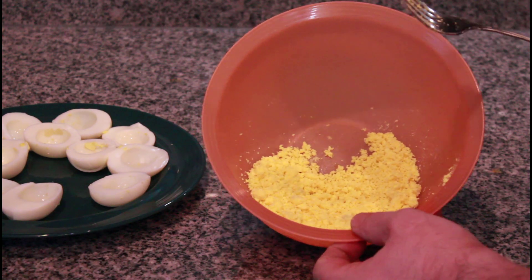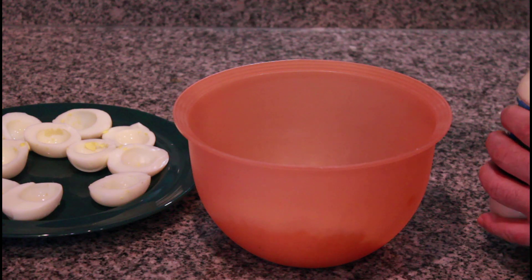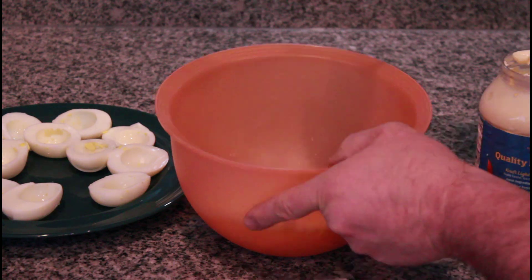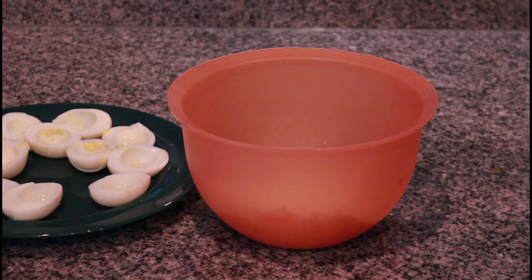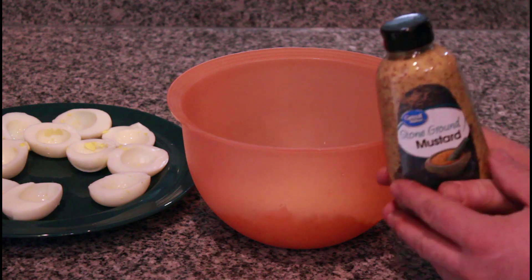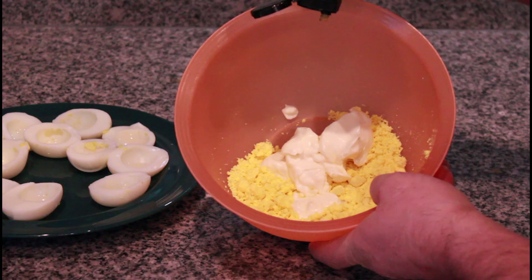Next we're gonna add in our other ingredients. We're gonna add three tablespoons of mayo. Then we're gonna put in a tablespoon of mustard — we like stone ground. You can certainly use Dijon mustard, but we really like this stuff. So one tablespoon.